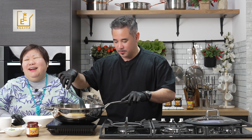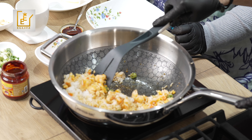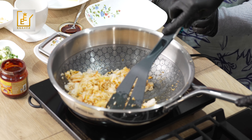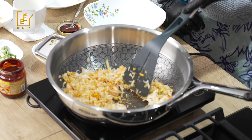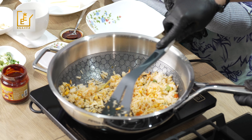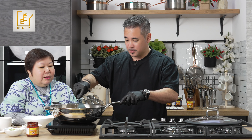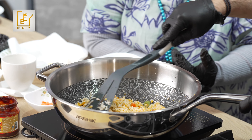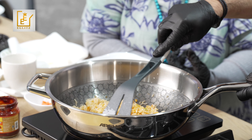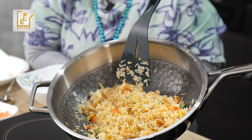Mix everything together — I know the chefs watching will have opinions, and I'm expecting Uncle Roger and maybe Jamie Oliver to comment! You can see the paste has been absorbed into the rice, veggies, and prawns. Keep stirring until there's no more white rice visible. This is uni-style cooking — Korean paste fried rice for people on the go.